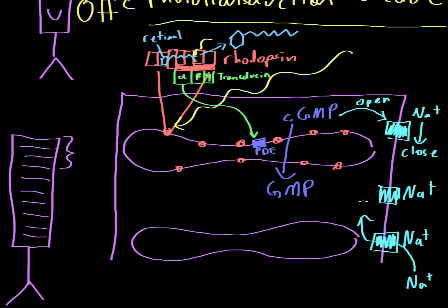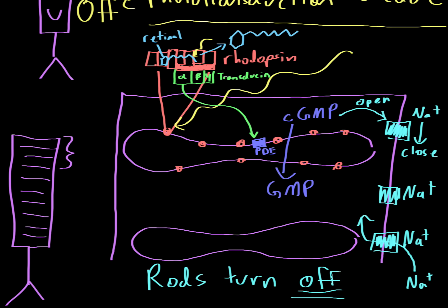With the sodium channels closed, less sodium enters the cell, which causes the cell to hyperpolarize and turn off. So without light the rods are on — sodium channels are open, sodium flows in, and the rods can produce action potentials and activate the next cell. But as soon as they're turned off something very interesting happens.